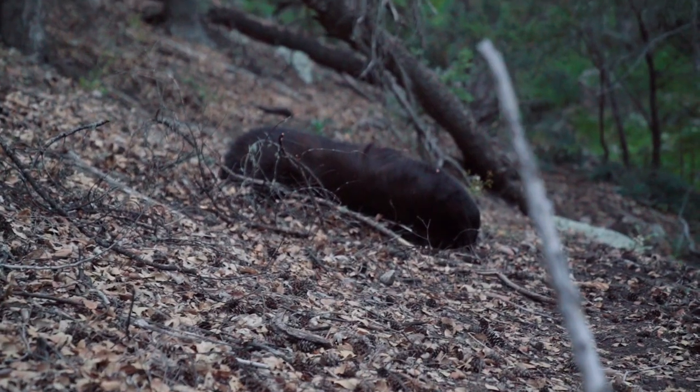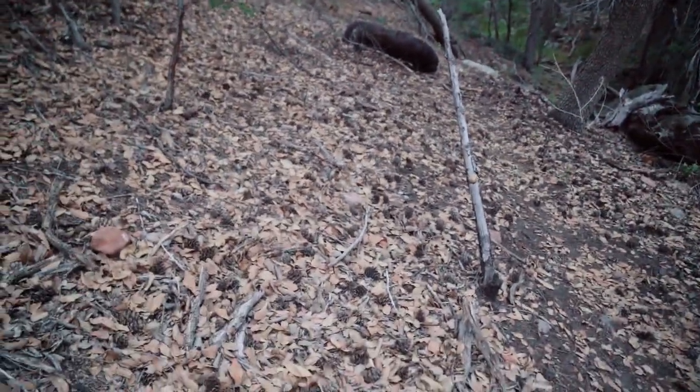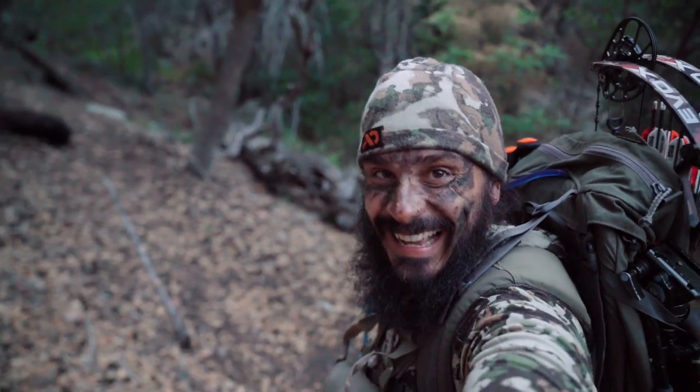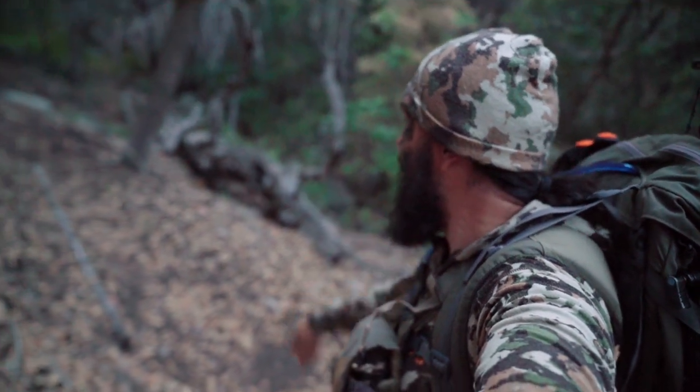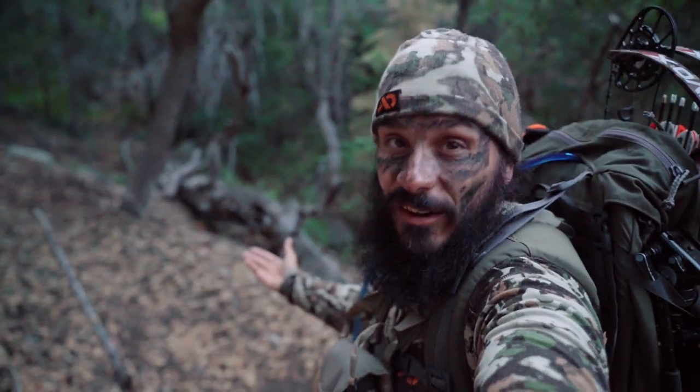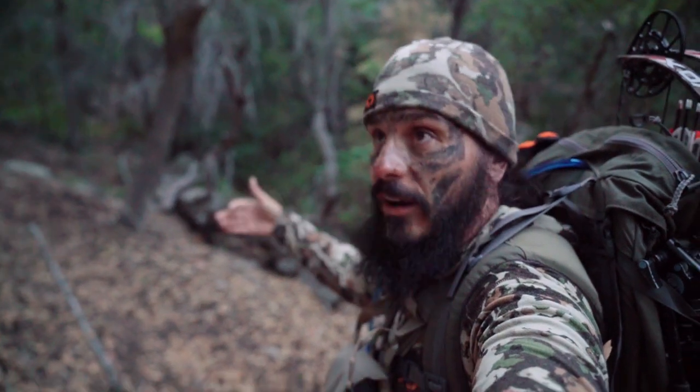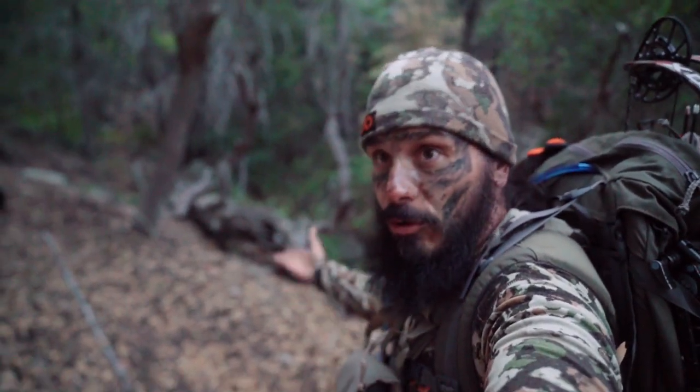Officially heading in to get my bear. I can't believe it. Just a short little hike. There he is - man, he didn't go 20 yards. Hard to see in the dark, but I can see where I shot him from here and where he's laying - he's literally laying 20 yards from where I shot him.